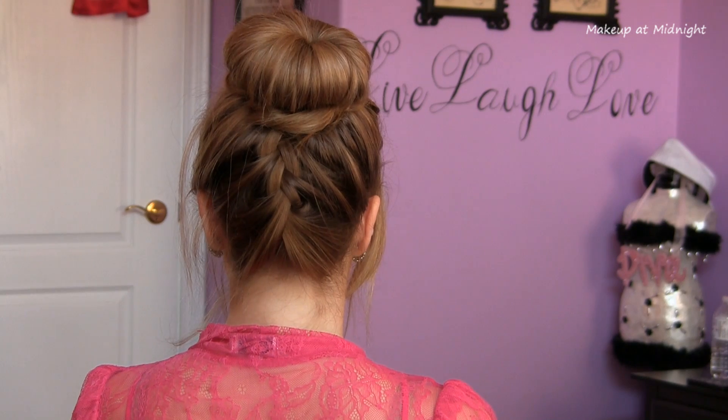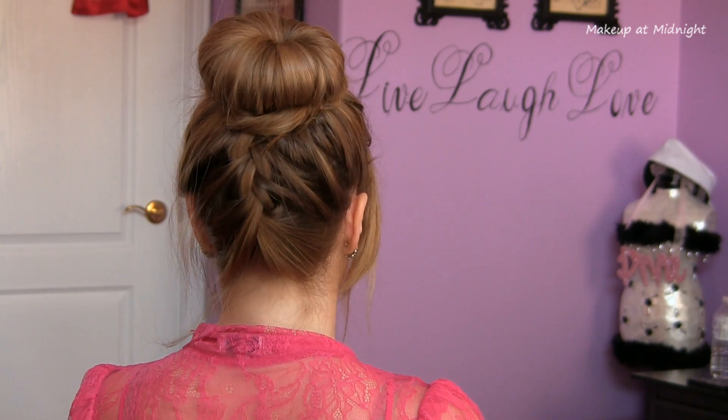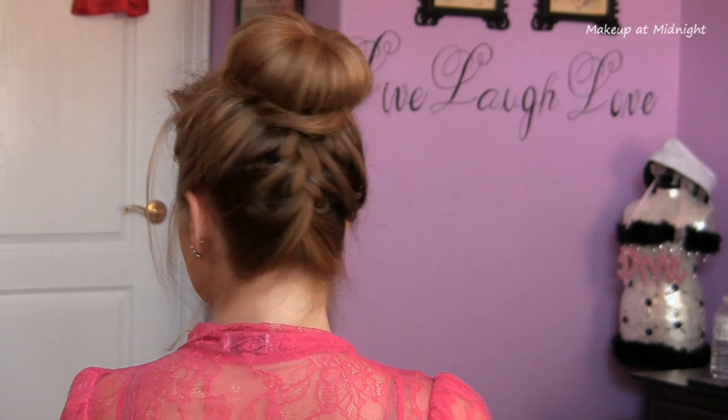And that's all there really is to this look. The French braiding is the only difficult part, but with practice this can be worn as a way to switch up your everyday hairstyle. Or you can add some hair accessories to dress it up for a special event.